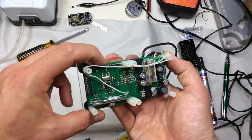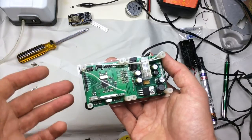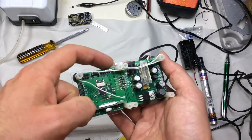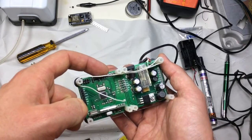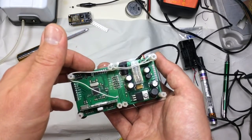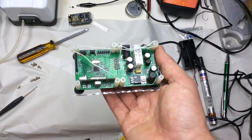A nice touch is that the reset button is to the side, which makes it a little easier to press when you've got the top board on top. A disadvantage of this design is it's hard to do firmware updates with the board stacked on top, so one possibility is to mount a right-angle header so the programming cable can come in at a right angle.